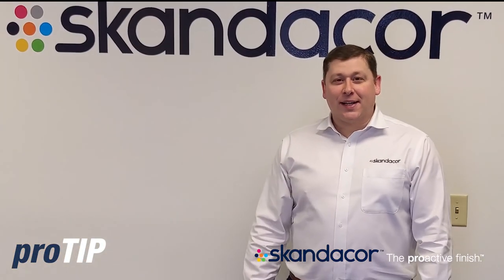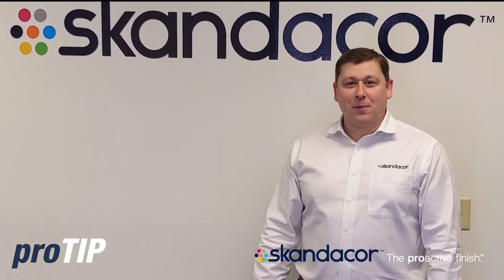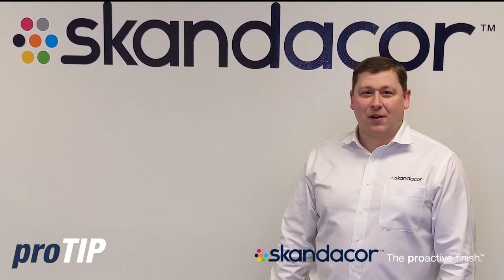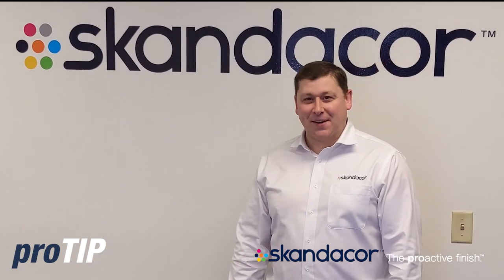Thank you so much for joining today's pro tip on loading a duplex laminator. I trust it was beneficial for you and your application. Be sure to follow the complete pro tip series. Thank you.